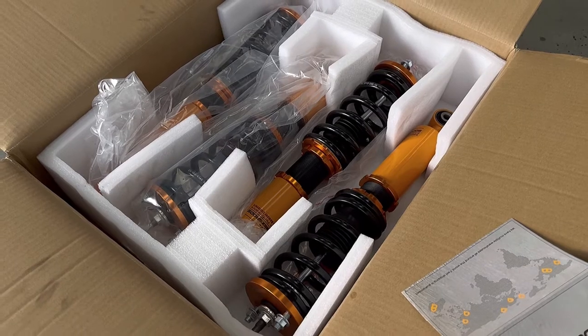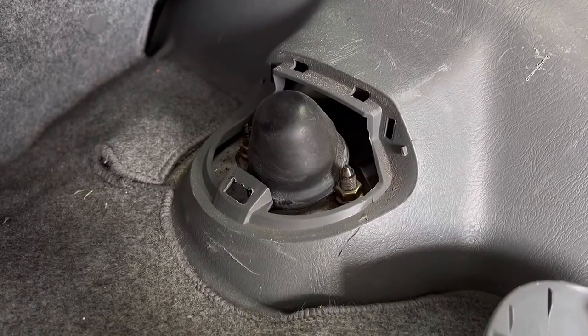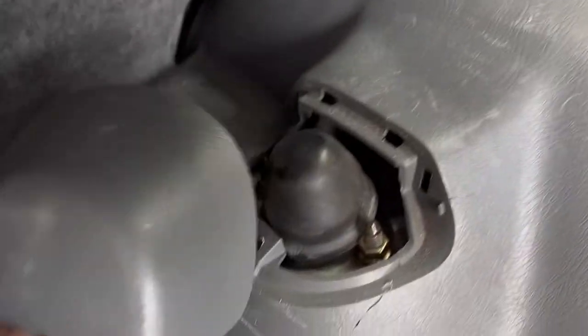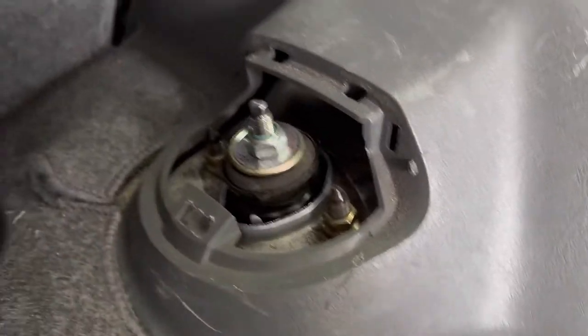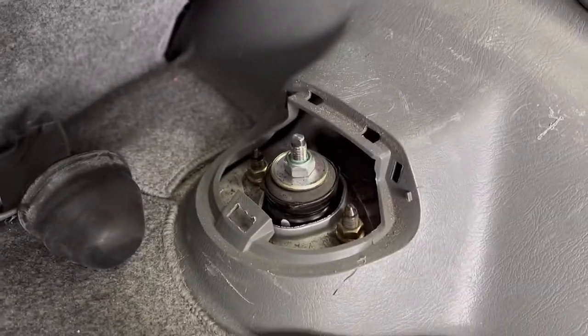I'm gonna crack on now and get these beauties on and get this CR-V slammed. Remember I was saying in the last video about how easy these cars are to work on? Look — access panels, access panels. German car makers, look at that — easy!